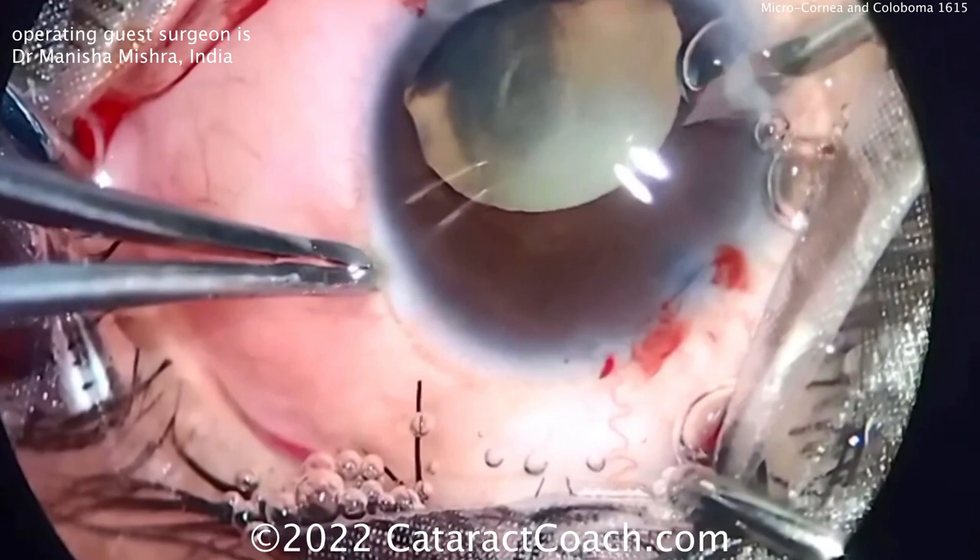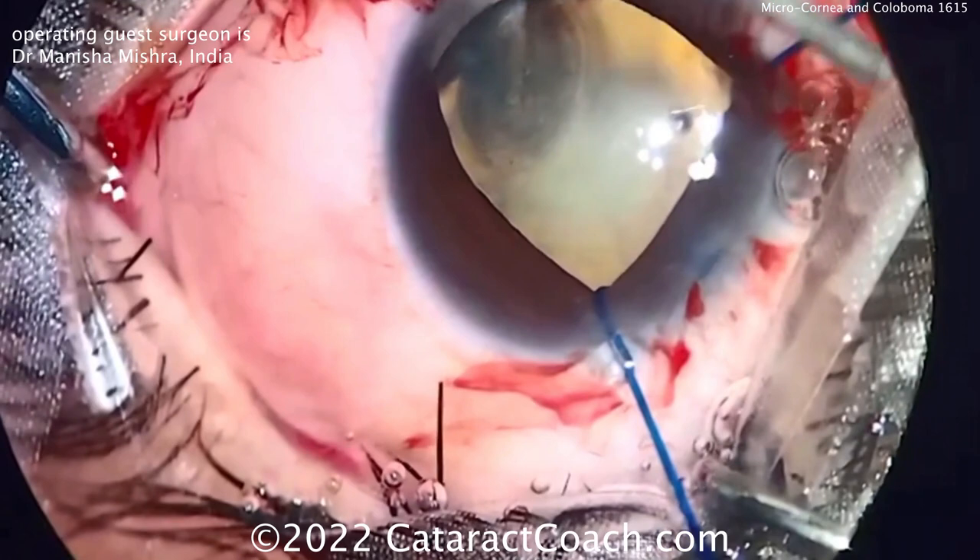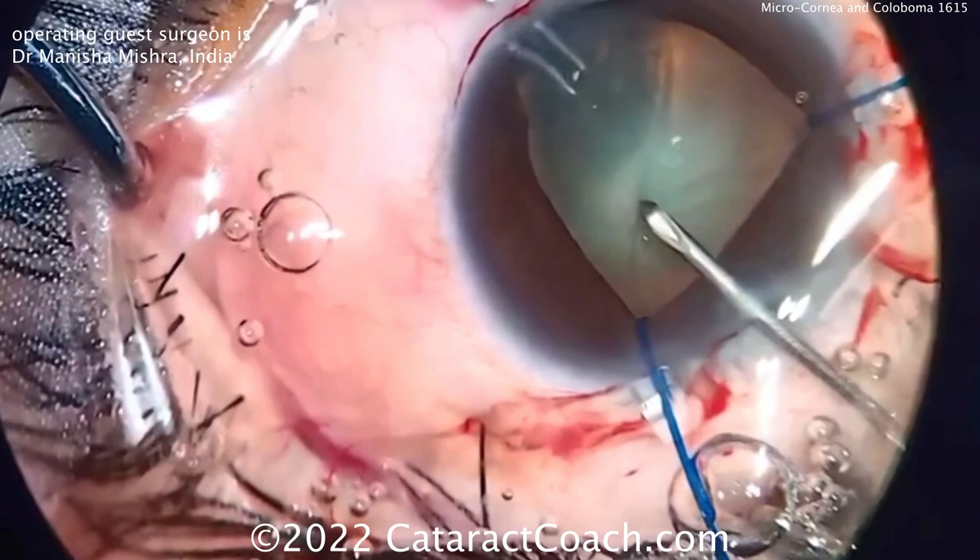Remember where the coloboma is — there's also a lack of zonular support, and you have a communication there. So you can inadvertently put blue dye in and have it go into the vitreous cavity, and you'll lose your red reflex. Now the iris hook is going in to expand that pupil and give more working room.